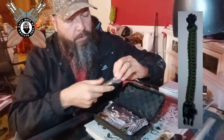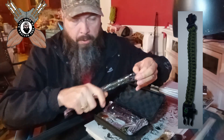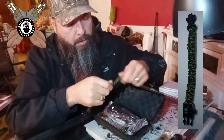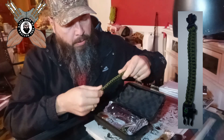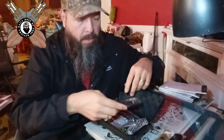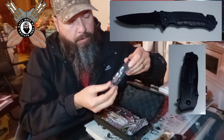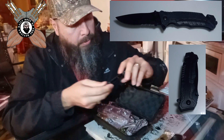Let's open this one up. I'm going to see if it feels like the third party one from Walmart. And it does, it's soft. We got the knife, which is exactly like the Harbor Freight and the Walmart one.